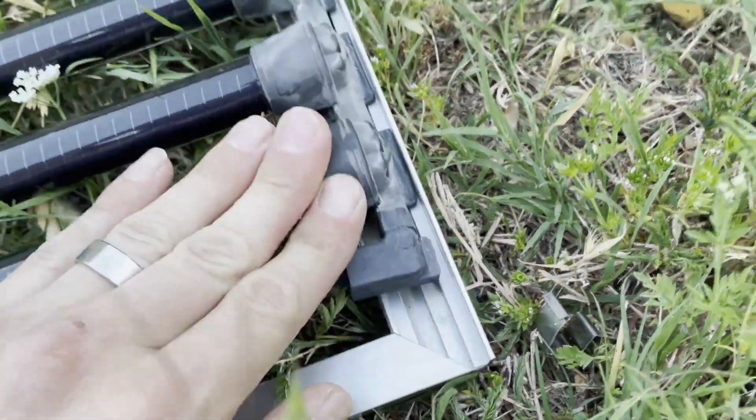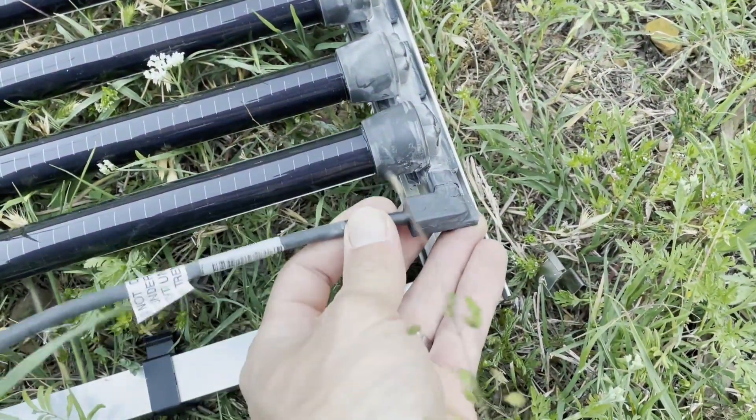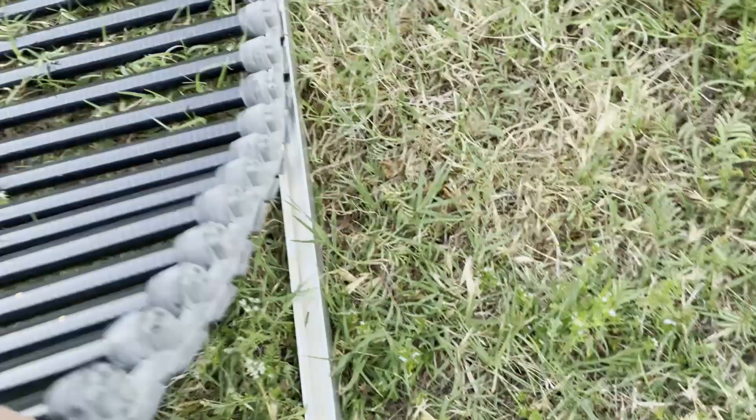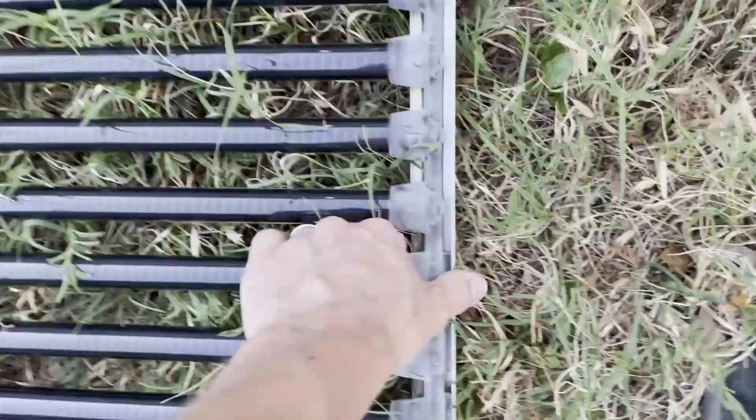So I'm curious, when I get it all out, how much this frame weighs versus how much the actual panel weighs. Let's see what it does.